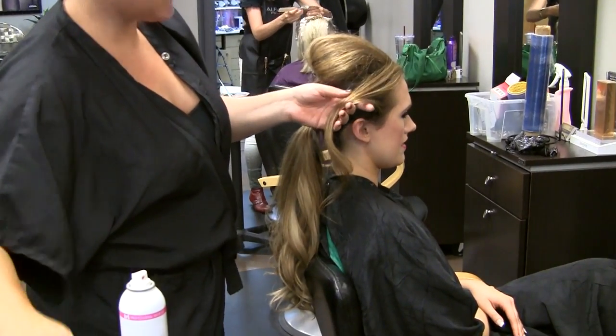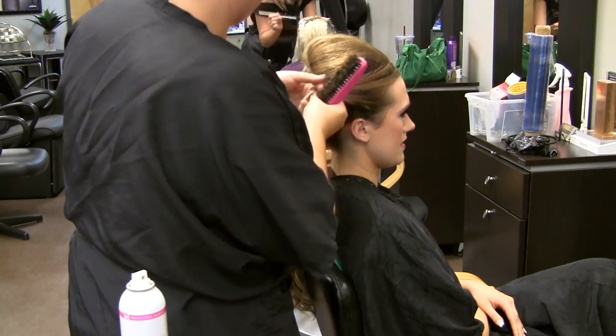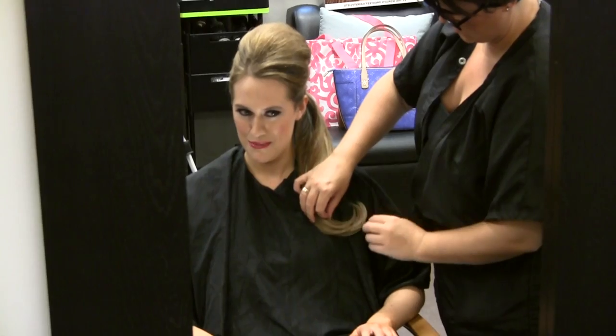The last step is to take that remaining chunk of hair along your part line, swoop it back, and pin it into the base of your pompadour. Voila! You are ready to rock this look and it only took six easy steps.